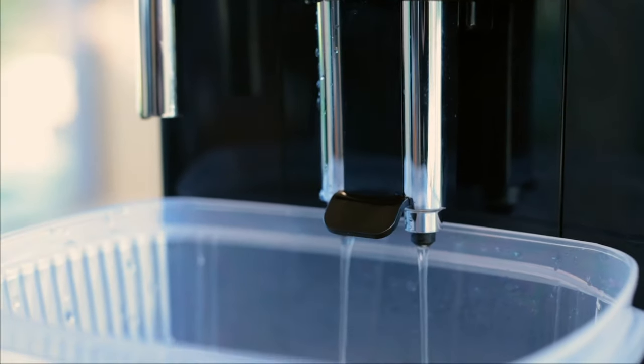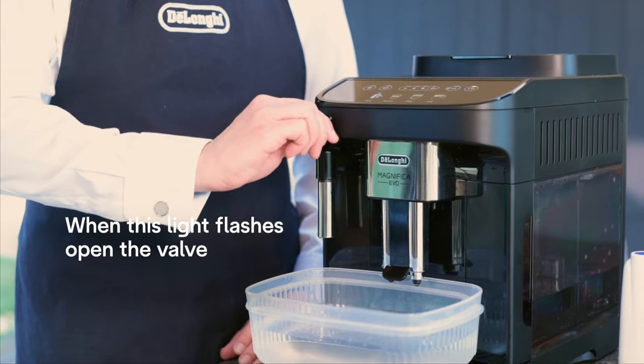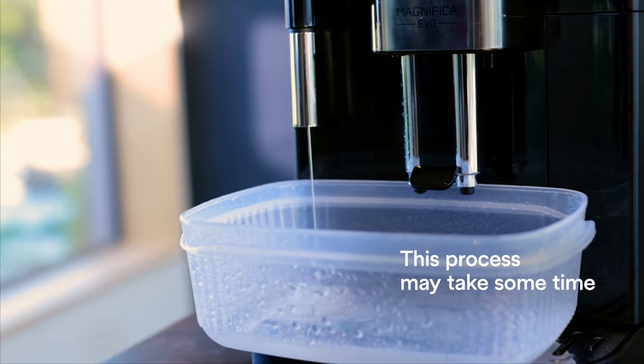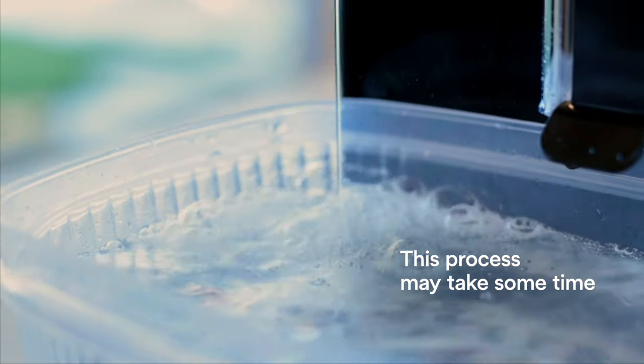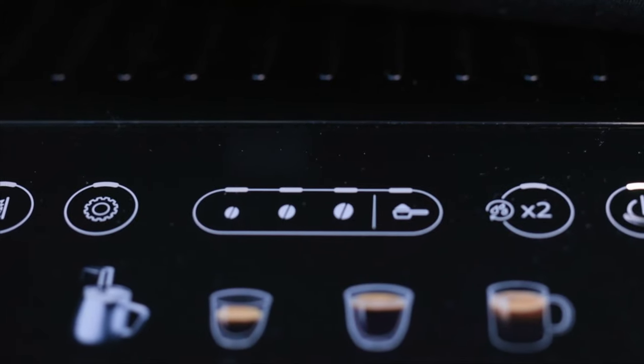This has now started the rinsing process. The first rinse cycle is complete. I know this because the symbol on here is flashing, so I'm going to do another rinse cycle.